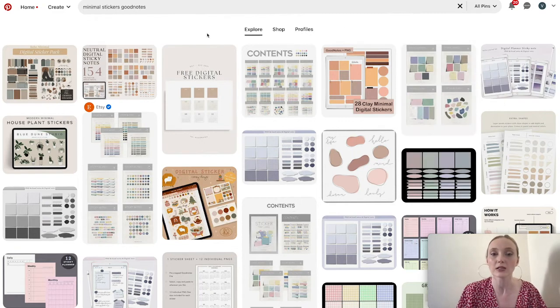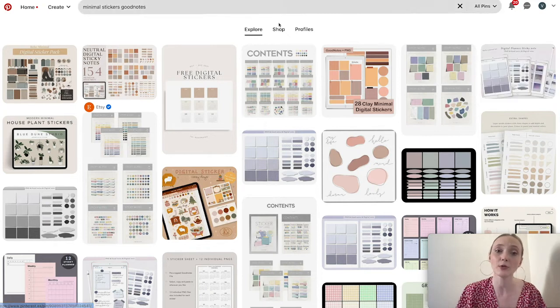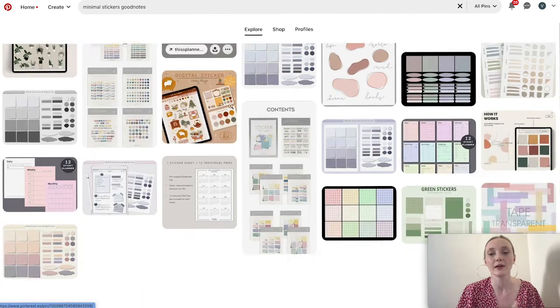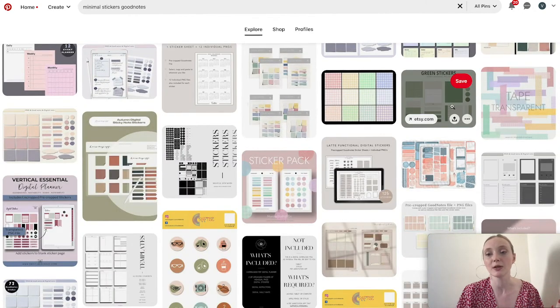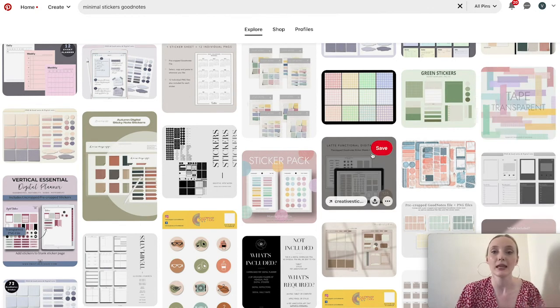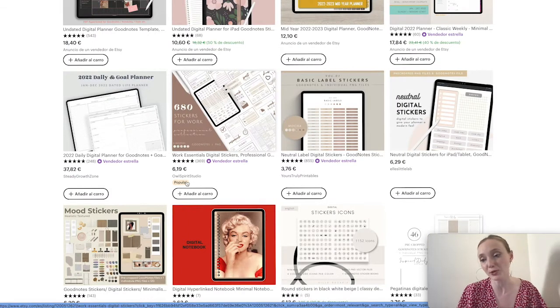some of them stand out more than others. For example, these free digital stickers stand out to me because there's a lot of white space — maybe you feel differently. The biggest thing is just to find the stickers that you like the most. If Pinterest doesn't work, I usually go to Etsy, which shows popular or bestseller items.